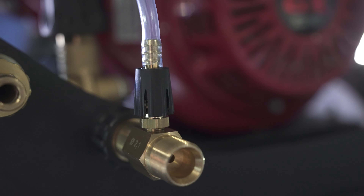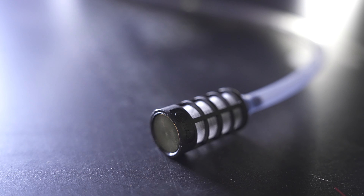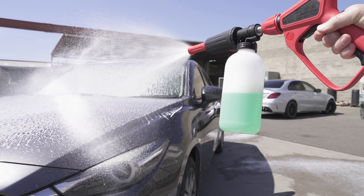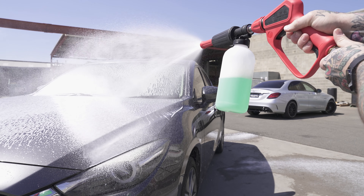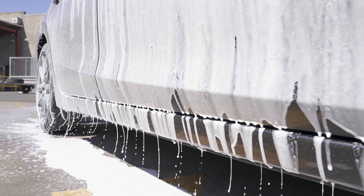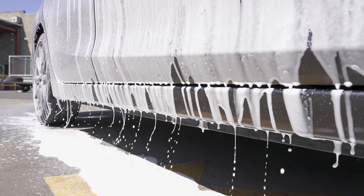Moving away from the standard downstream injector that uses the Venturi principle to apply a watery, suddy foam that runs off the surface too quickly, the JW Easy Foam applies a consistent foam texture that allows more time for chemical activation, working to break down the dirt, grease and grime molecules so that it's effortless and touchless.